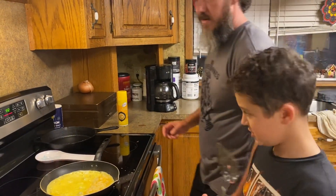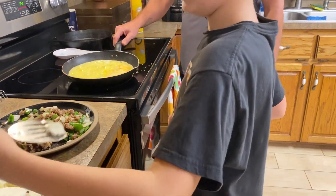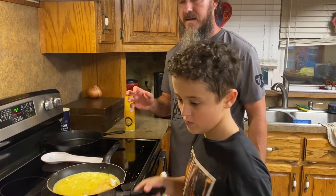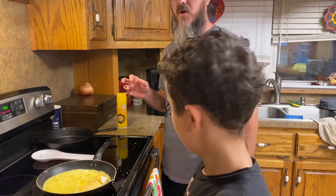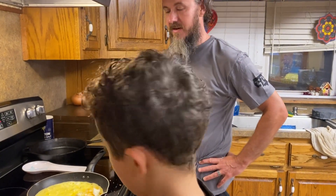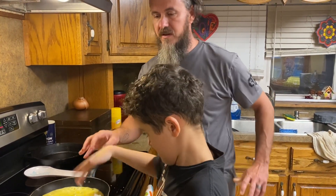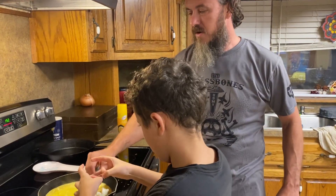Now it is time for the secret ingredient. You take a spatula — and what is that secret ingredient? You get three pieces of cream cheese. Yes, cream cheese is what makes this omelet. It is just tasty, it is good, it just takes your omelet to a whole new level. Whether you're vegan or not, just add cream cheese to it. You put the cream cheese on the bottom.